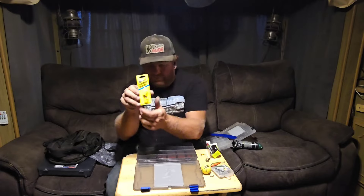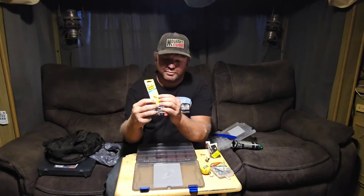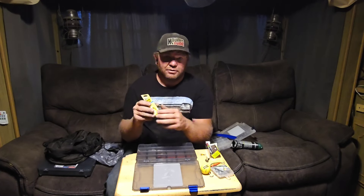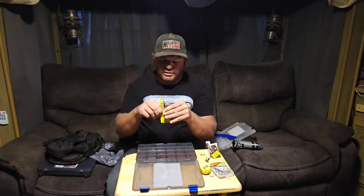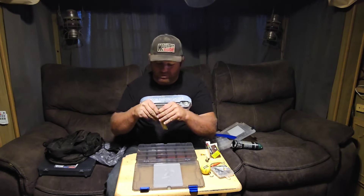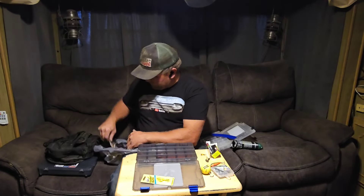This is one of my favorite all-around spinning lures — the Panther Martin, yellow with black spots or red spots. Sometimes you can get them with a silver blade, and those work well too, but this one right here is my favorite. The only place I haven't done really well with these is in the ocean — saltwater. I got three of them today.